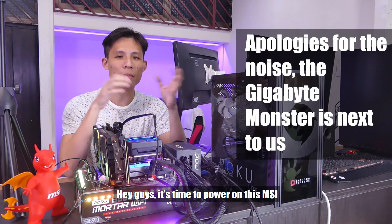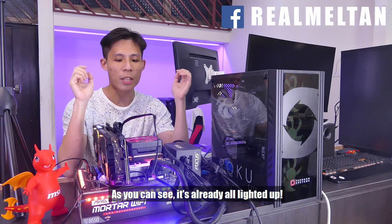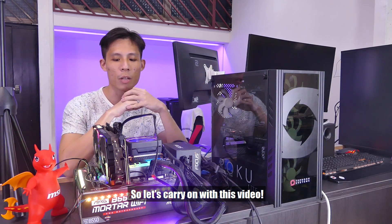Hey guys, it's time to power on this MSI B550M Motown Wi-Fi motherboard. As you can see, it's already all lighted up. We have all the RGB LED and all the magical components in front of us. So let's carry on this video.